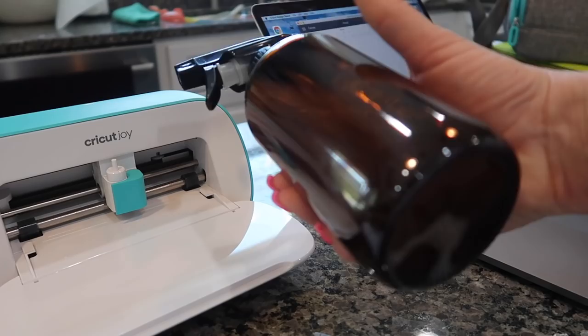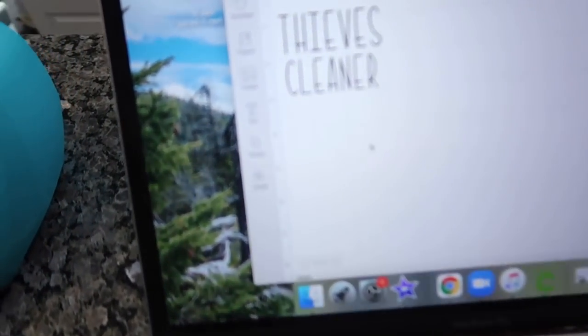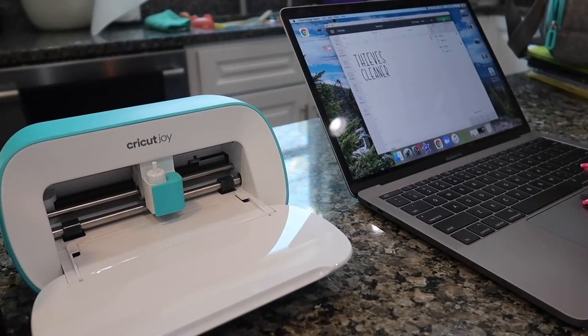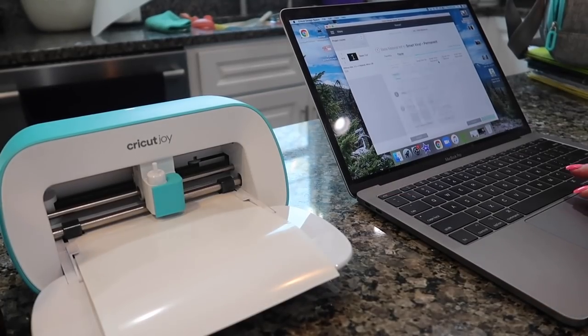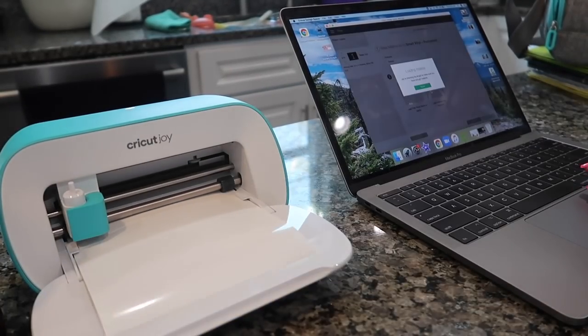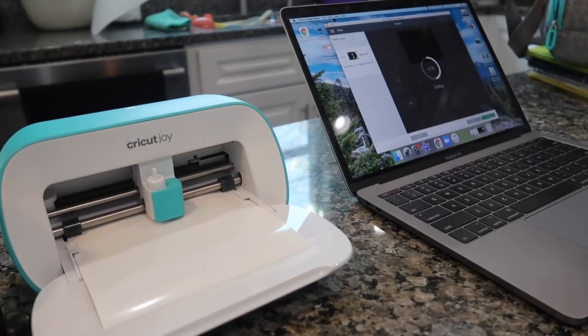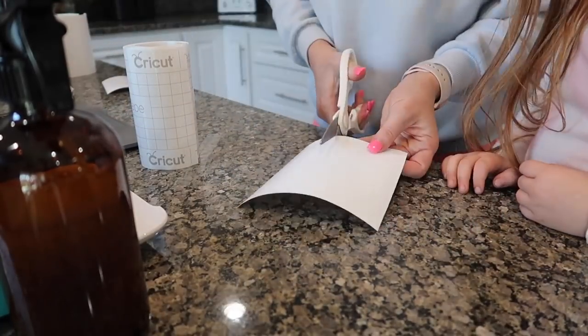After I was done doing the vinyl for Brody's school binder I decided to do a couple more projects. Now I'm going to do this cleaning bottle that I have my thieves cleaner in and I just picked a font on my Cricut Design Space. The font that I went with is called Kyden — K-Y-D-E-N — and I love how it looks. So I am going to get that cut and put on the bottle.